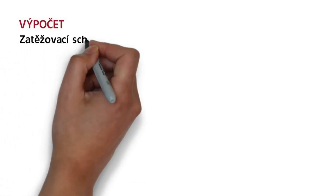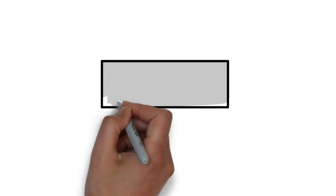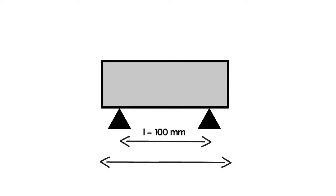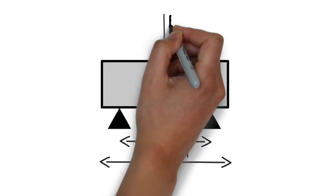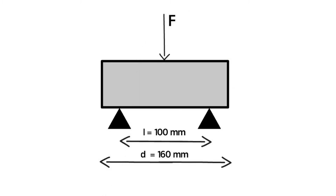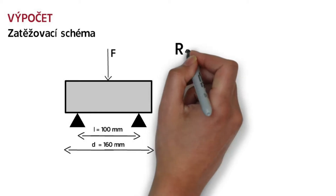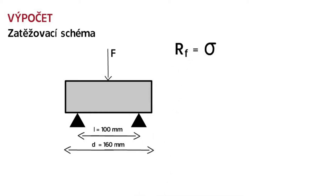The loading scheme for determining flexural tensile strength is as follows. Our supports are 100 mm apart, our sample has a length of 160 mm, and the loading force acts from above at the midpoint of the sample between the supports. The flexural tensile strength is then calculated as RF, which equals the maximum stress that the sample can withstand.